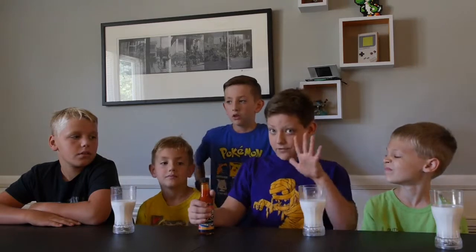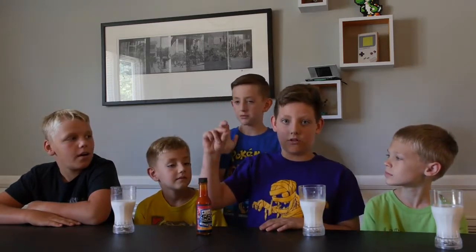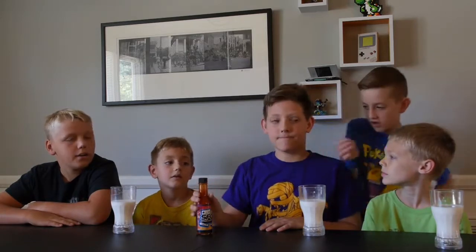We're all going to take turns. There's going to be five rounds because there's five of us. So we're going to get started. I'm going to get my item and get it ready. Hot sauce!